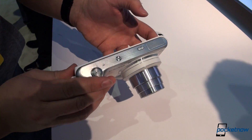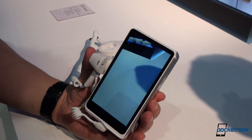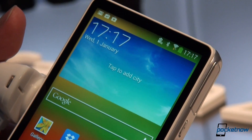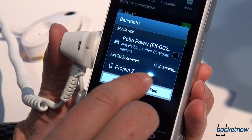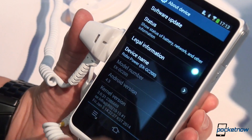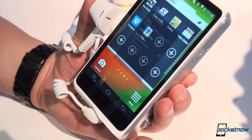As we head around here we can show you the software, and I bet you can tell what we're going to tell you — a lot of this software is very familiar as well. Typical Android interface here. We'll hop on down to the version information: Android version is 4.3, obviously with Samsung's custom skin running atop it.